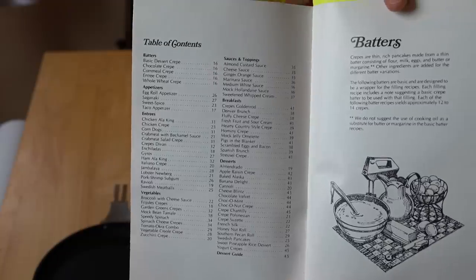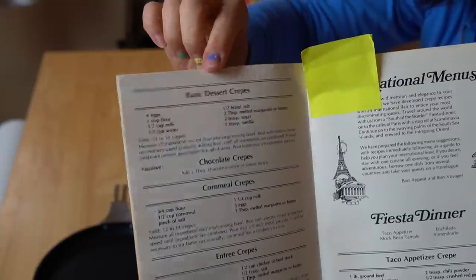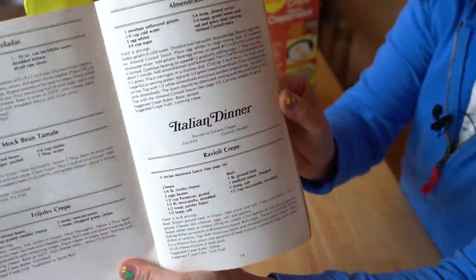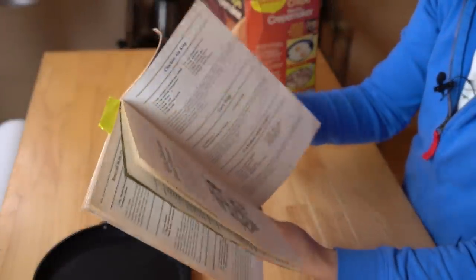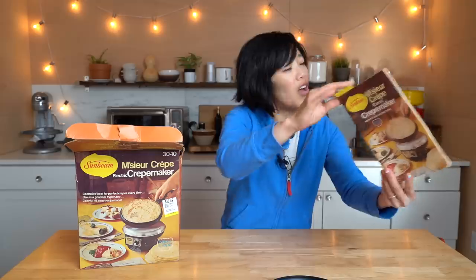Look at the typical contents — recipes specific for this machine. I'm going to be making the basic dessert crepe today, but you could also make a fiesta dinner, an Italian dinner, a Polynesian dinner. You can have your own theme party here, all with this crepe maker.